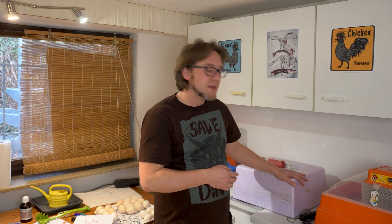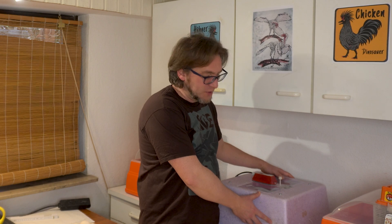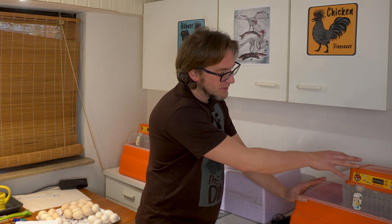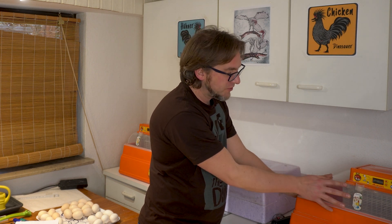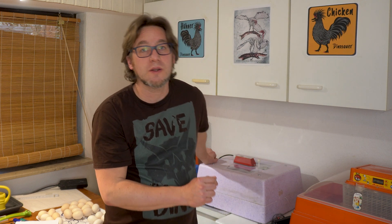In some manuals of incubators, it says to lower the temperature in the last three days before hatching. This is because when the chicks are almost hatching, they produce a lot of body heat and the brooder might overheat. If you don't have internal measurement like in the Cova Tutu — which reduces heating when more heat comes from the egg — then with the manual incubator I should lower the temperature a bit. But you have to check your manual and follow what is written there.